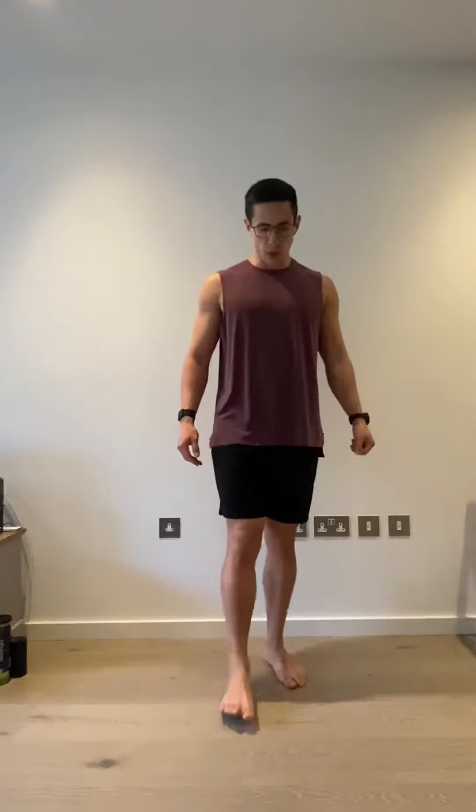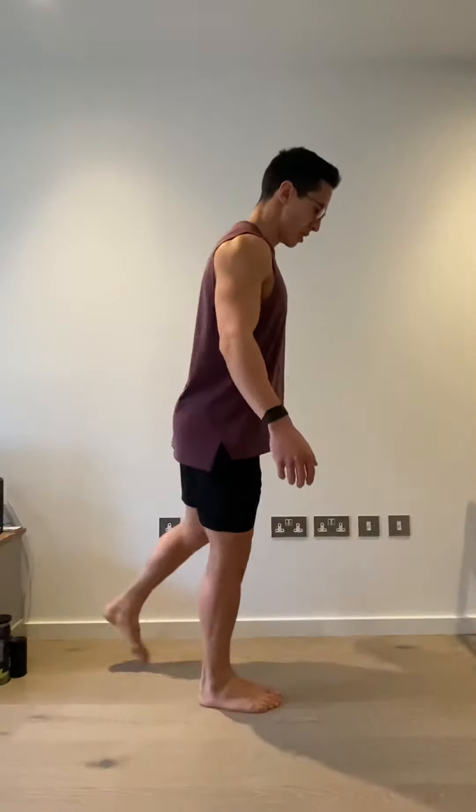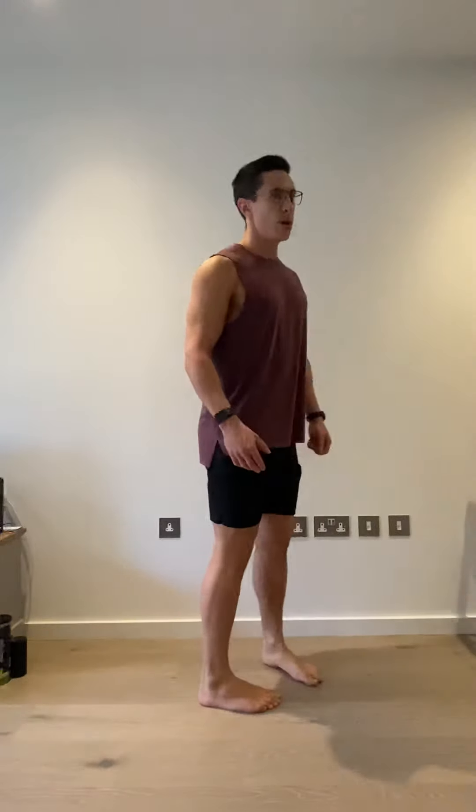Anchor balances. First one is just forwards and back. Stand on one foot and then reach as far forwards as you can with the non-standing leg, then reach as far behind as you can, switching between those two positions without touching the reaching foot to the floor — just reaching as far as you can, trying to keep it one centimeter off the ground. We'll do five in each direction on each leg, from the front and also from the side.